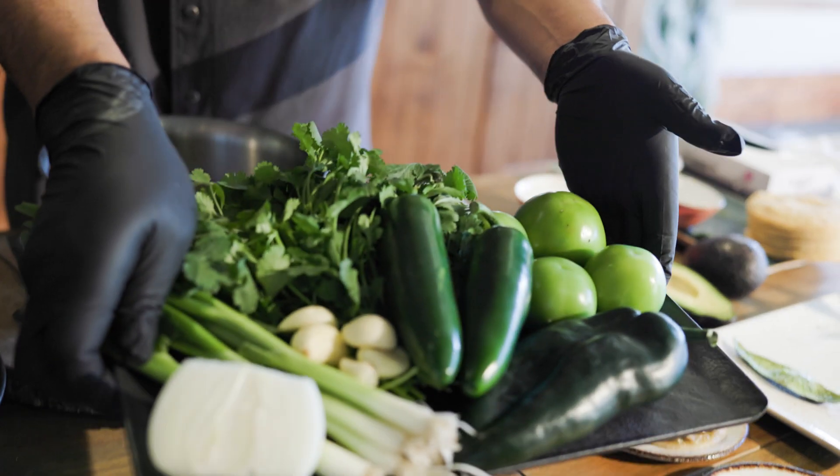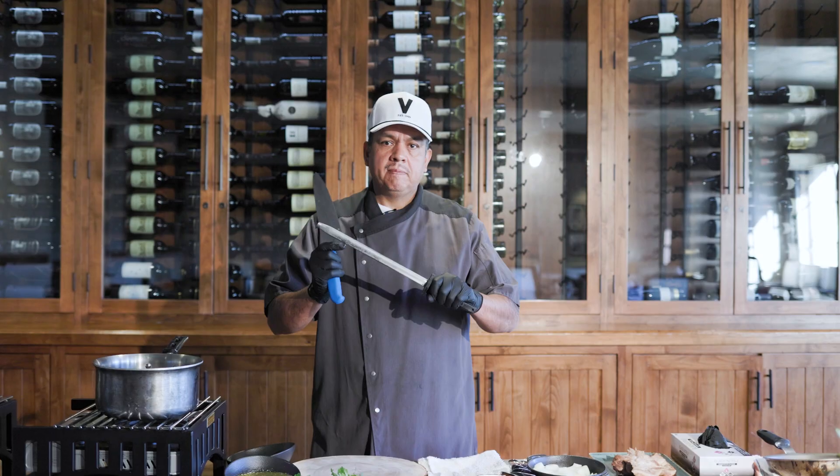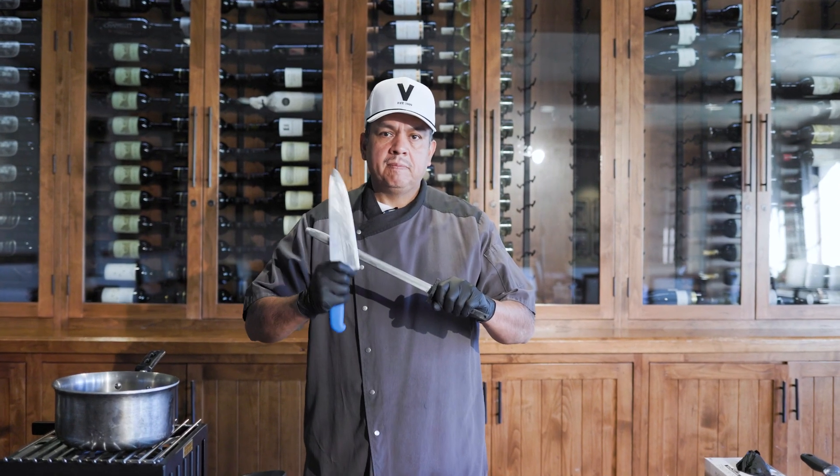Welcome back to Virginia Country Club Kitchen. We've got a sizzling treat for you — it's Taco Tuesday. And who better to guide us through the art of crafting the perfect taco than the maestro himself, Chef Gustavo.